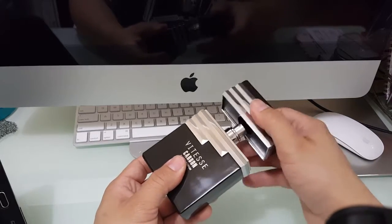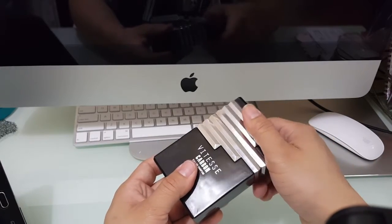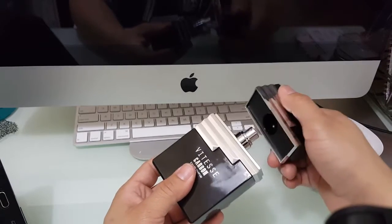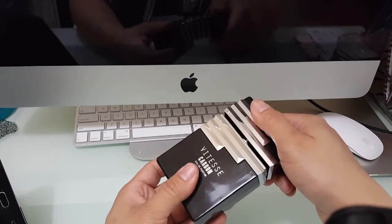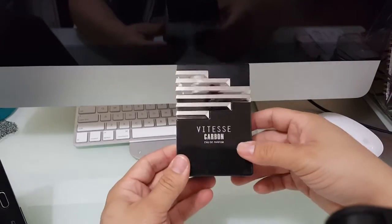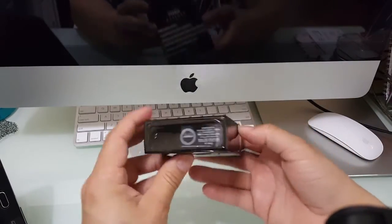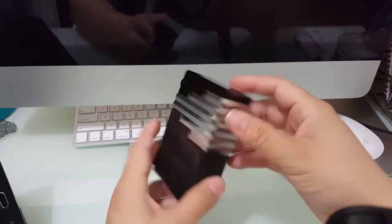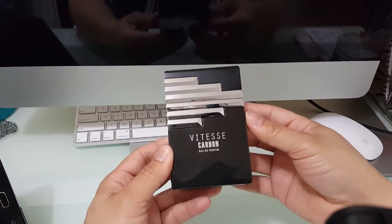It's actually got a really nice magnet — probably almost as good as the Dior Sauvage magnets. Definitely sucks it in there real good. The batch information is on the bottom, nothing on the top — plastic top — but overall a solid build.